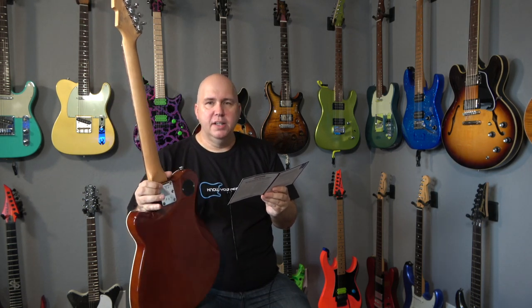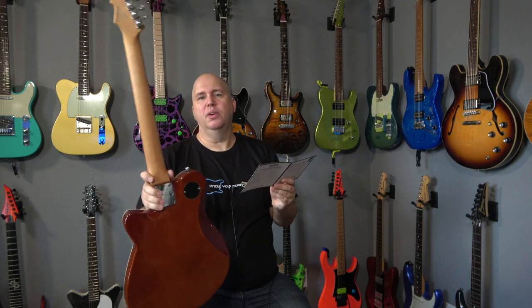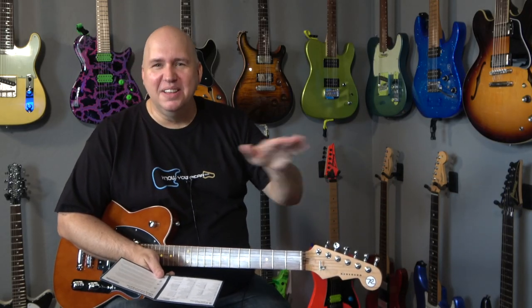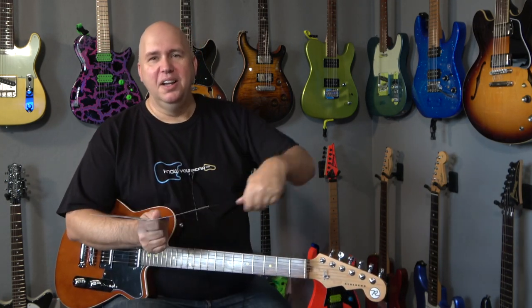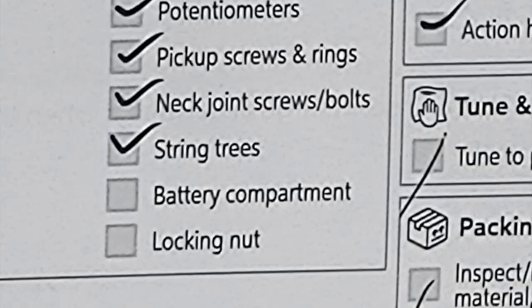Neck joint screws and bolts — on this guitar I would have a screwdriver and make sure they're seated correctly and tight, because if they're loose the neck will move. String trees — this case has one string tree. Making sure the strings are underneath it is real common with factories; sometimes the string isn't in the tree because the employee didn't run it through, or they loosened the string and tightened it back up without paying attention — it happens to me too sometimes when I'm working on guitars.